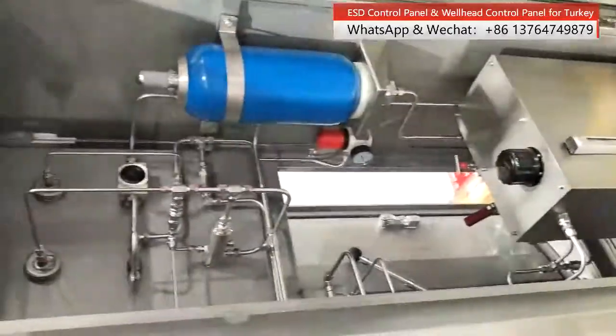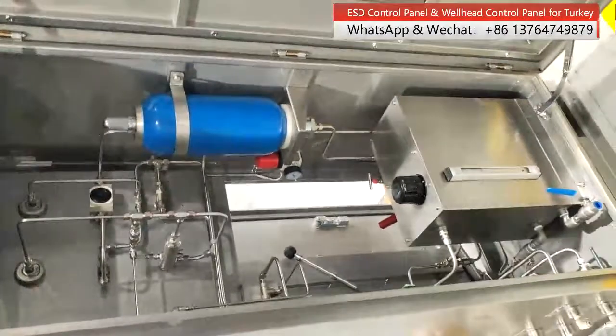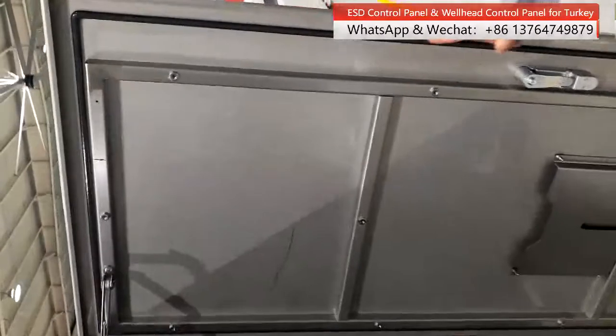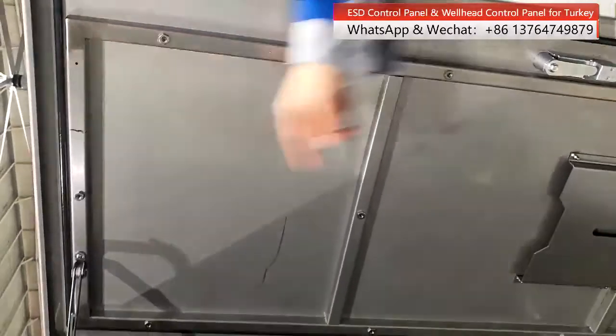All fittings are made by 316 stainless steel. And we can see the steel — steel and rubber seals.